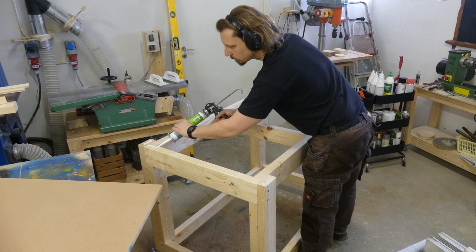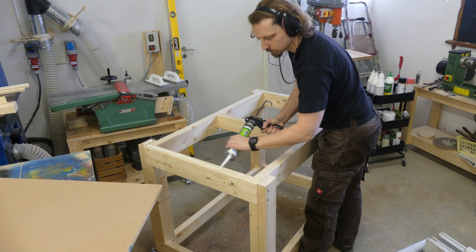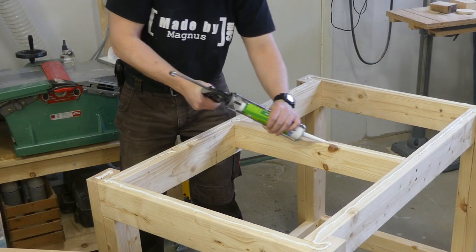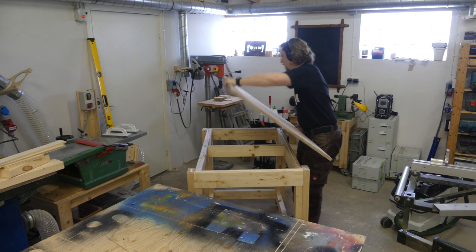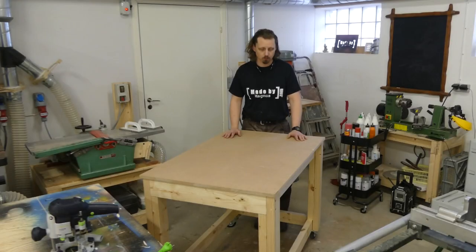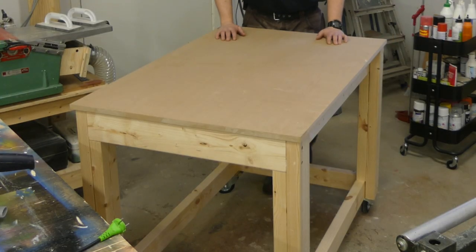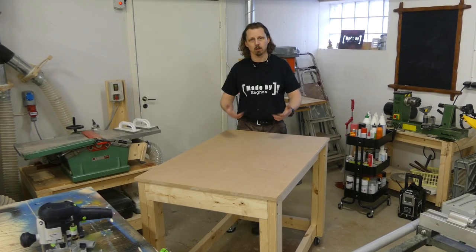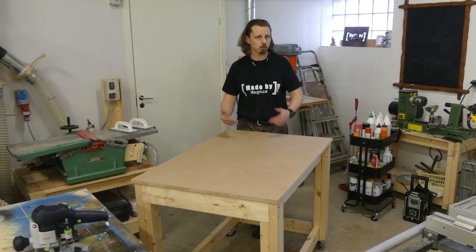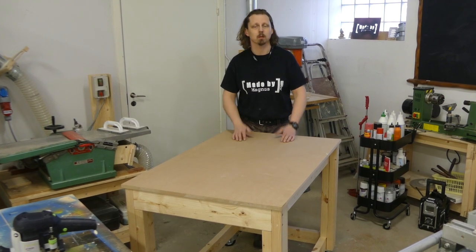To attach the tabletop I used the construction adhesive once again. My thoughts on this is that it will be strong enough for the use, but at the same time make it possible to exchange the top at a later stage. We will see if that's true or not in the future. So this is going to work as a testbed — first with dirty casters — and I'm going to include several ideas into this, and maybe replace some of them with new ones when I see how the workflow will go around this table.